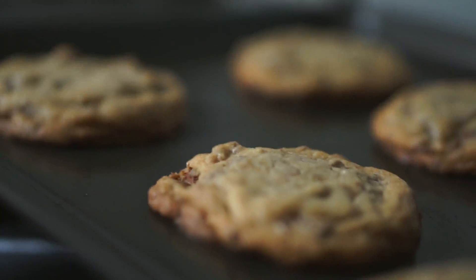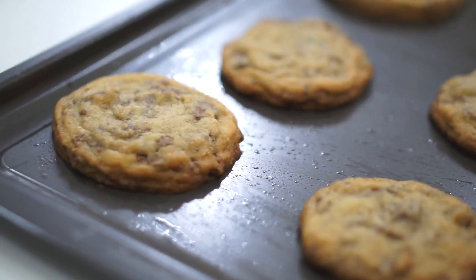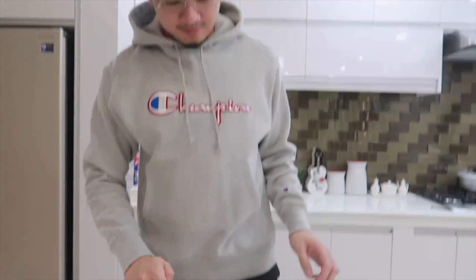Hi guys! It's been 12 minutes. Let's check on the cookies. It's like a cookie! Cookie! So guys, we're now going to taste our cookies. We'll have everyone taste them. For our first taster!